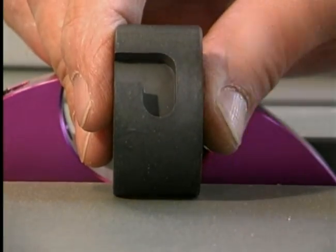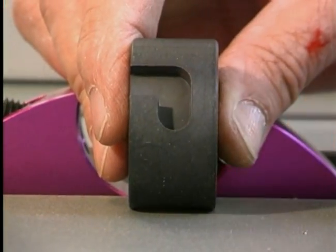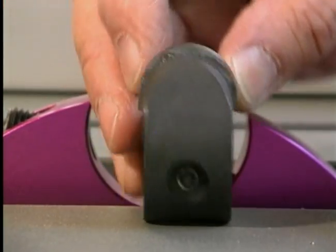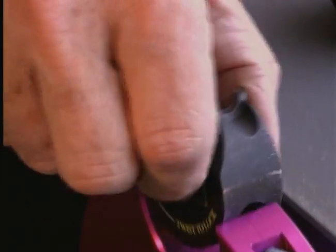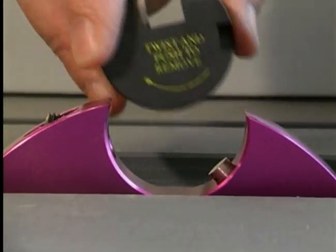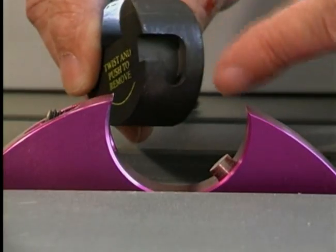Each plug has an L-shaped groove on one edge and a hole on the opposing edge. Slide the plug from the side, not from the top. Line up the beginning of the L-shaped groove with the pin.